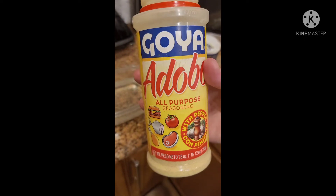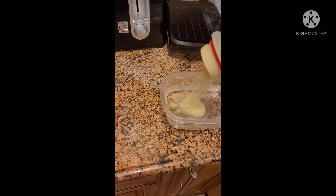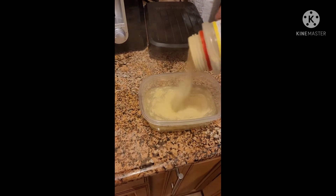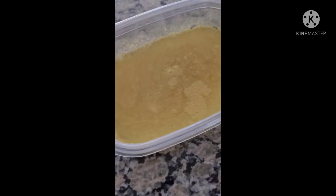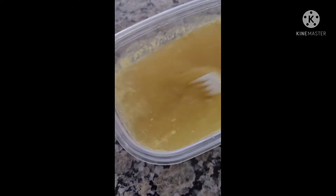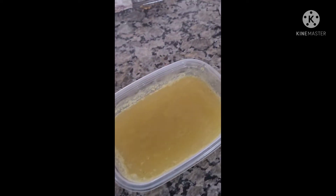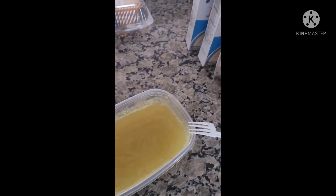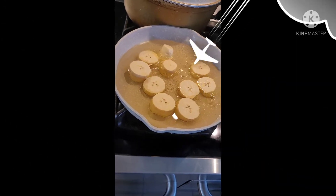Then the magic ingredient — a global all-purpose seasoning with pepper. Sprinkle a lot over them. It looks kind of like chicken broth. Use it just for the flavor. Once we fry them, we take them back out and then fry them again.